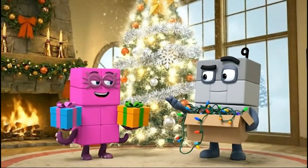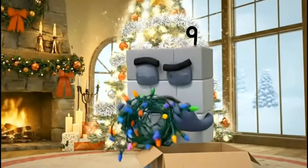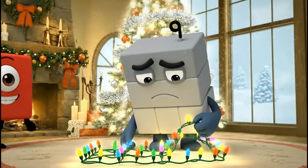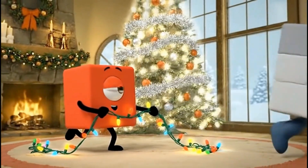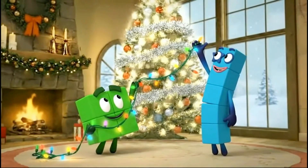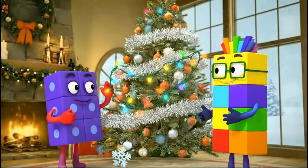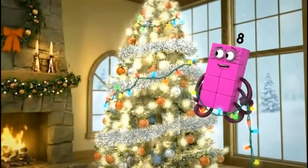I brought the lights but they are tangled. Achoo! Excuse me, let's sort this out. Three rows of three — now they are straight. Help me wrap them. One, here I go! Jump, two, jump, three, lift it up! Higher! High five! Careful of the snowflakes. Even spacing — eight lights per row.